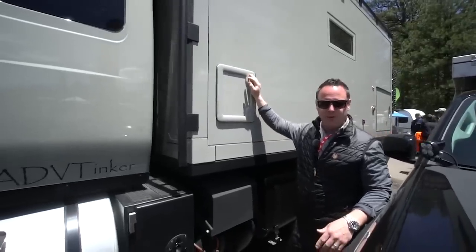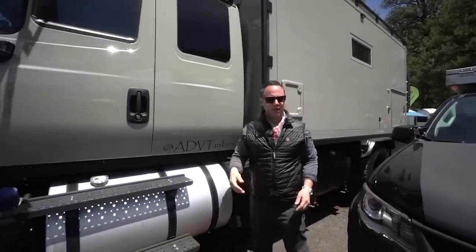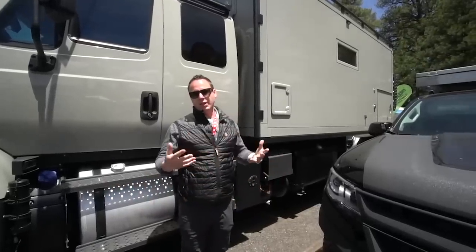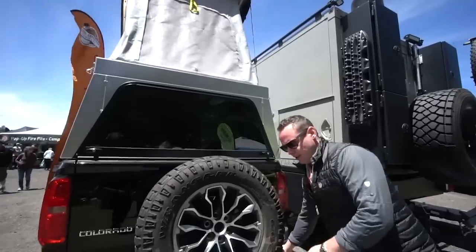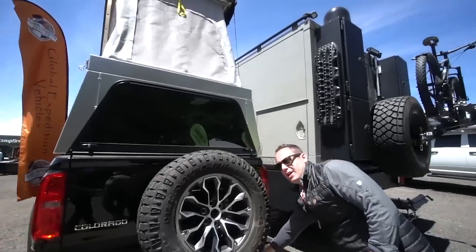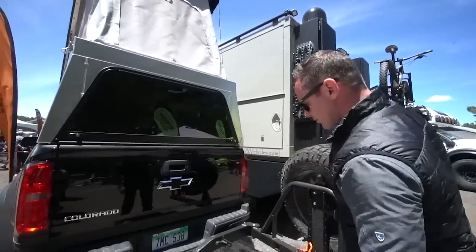Any soaps I use are biodegradable. I dump my gray water where I should, but technically I could dump it anywhere because nothing I use would hurt the environment. This is a rigged supply tire carrier, attached via a two-inch receiver.